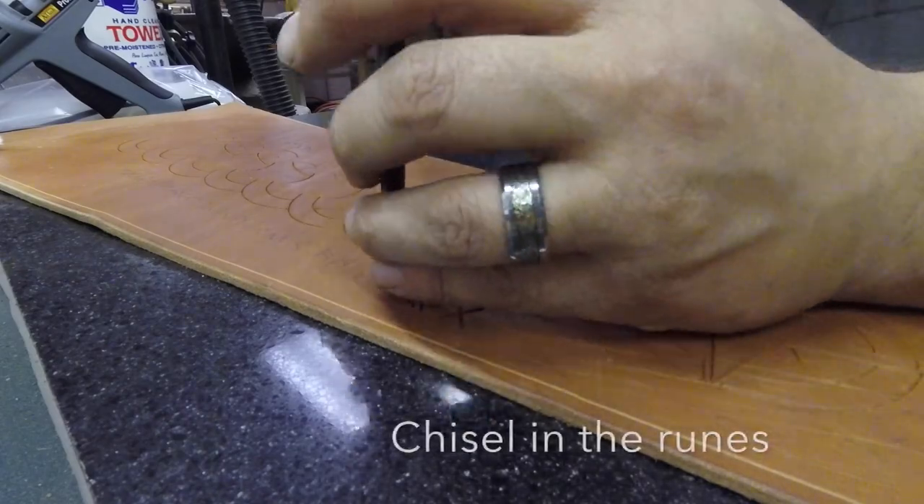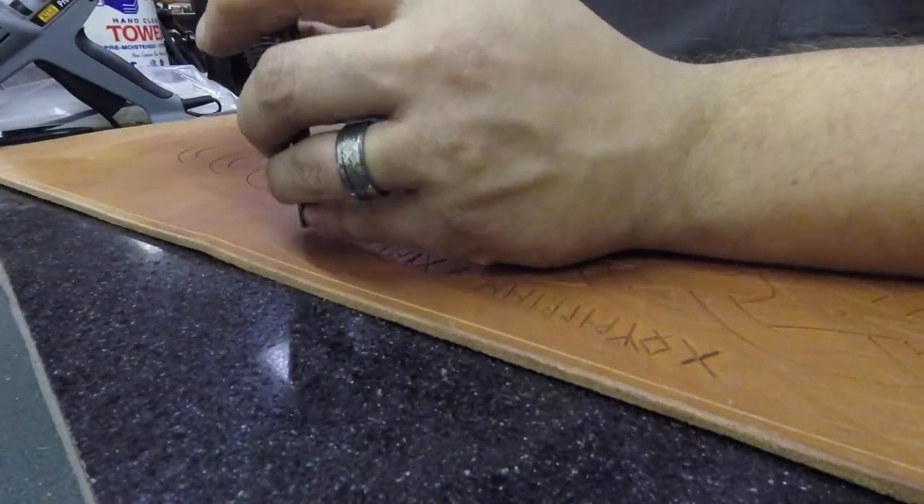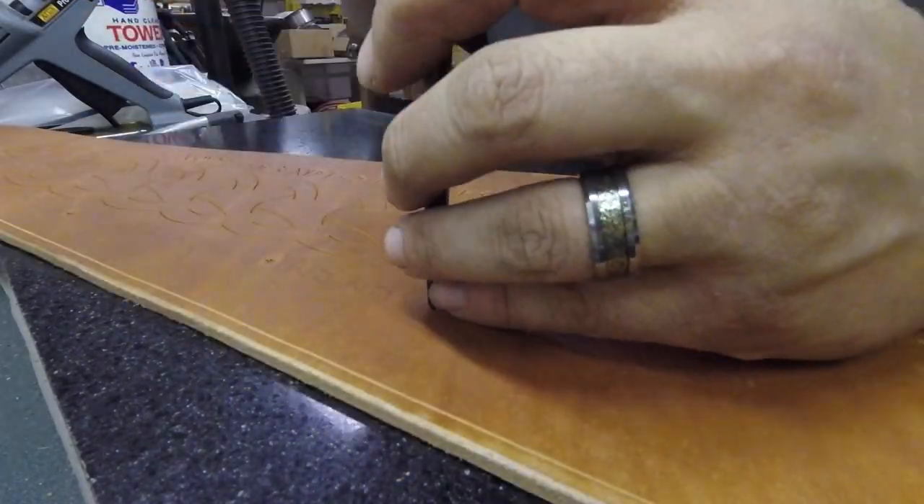Then I'm coming in with a chisel. I figured it was only appropriate for runes to actually use a cold chisel here to transfer the runes of the scroll text.